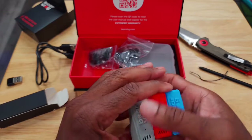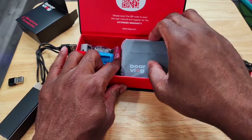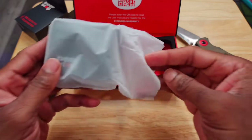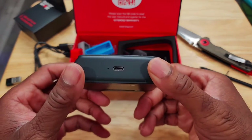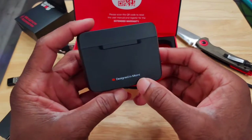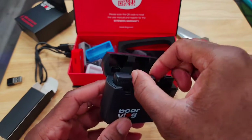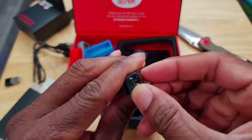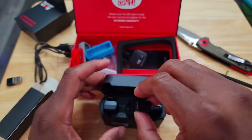We got the accessories out of the way, now let's get into the meat and potatoes. Nice-looking charging case here — on the bottom you've got your USB-C charging port. On the back it says 'designed in Miami.' So we've got something that may come from China but is designed in Miami. When you open the case, you find two transmitters and one receiver. There's a nice little magnetic snap-in for charging, and the base plate has protective tape on it to keep the battery from draining during storage.